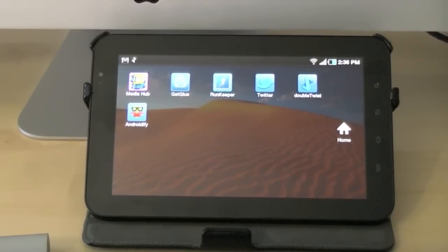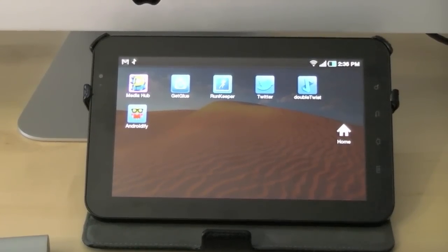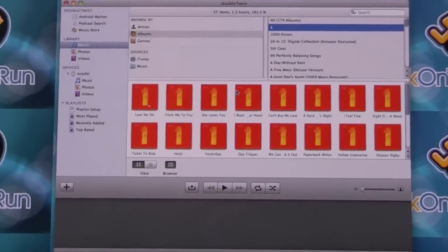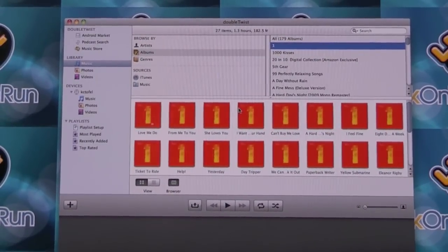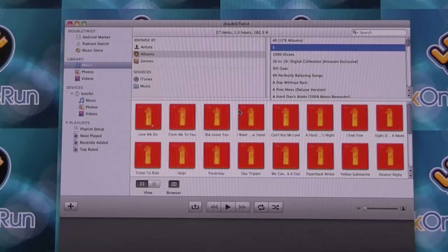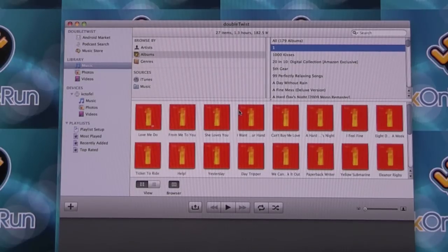Before I show the wireless streaming demonstration, let me get some content onto my Galaxy Tab. I'm going to do that over Wi-Fi, which DoubleTwist actually supports for wireless syncing. I have the DoubleTwist application open here, and both devices are connected on the same wireless network. To connect or pair the two devices, it's very similar to the Apple TV approach — you get a five-digit number from the DoubleTwist app on the computer, enter that into your Android device, and they are paired.